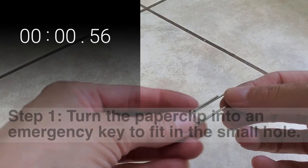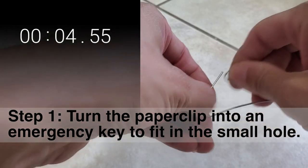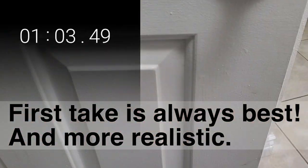This is locked. How fast can it get unlocked with a large paper clip? Also, is it possible to do this without pliers? FYI, this is my first and only try in order to show a real scenario.